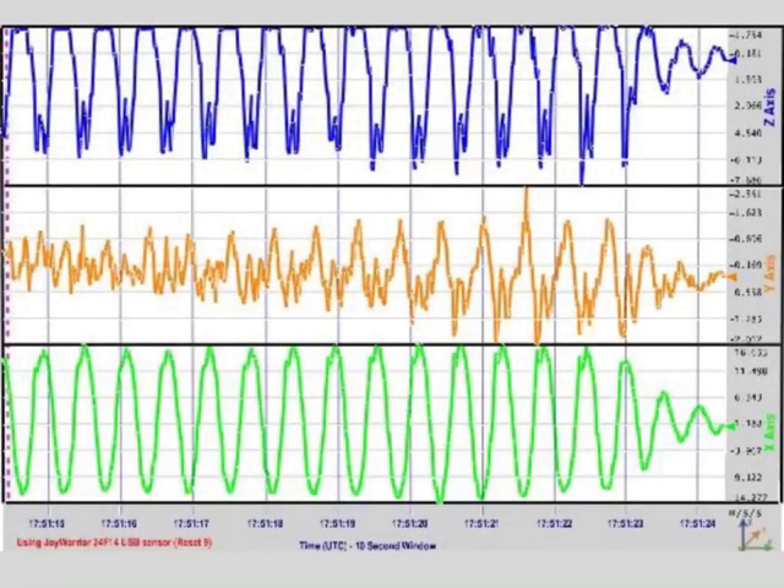This is the XYZ graph. The X axis shows the side-to-side movements, the Y axis shows the forward and backward movements, and the Z axis shows the up and down movements. As you can see, the X axis shows the most movement in this XYZ graph.